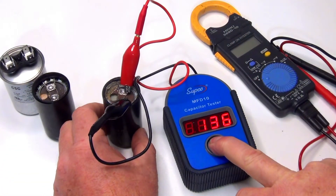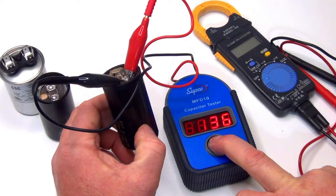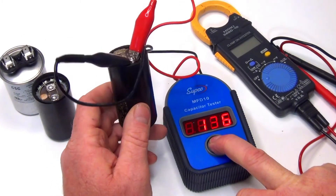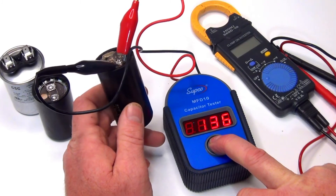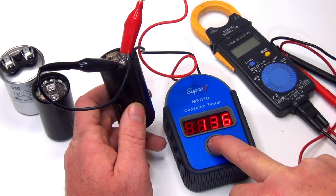This one here reads 145, but visually you know it's going to fail soon. The rating on the side shows a range of 125 to 145, and we're getting 136, so we're good — it's reading right in range.